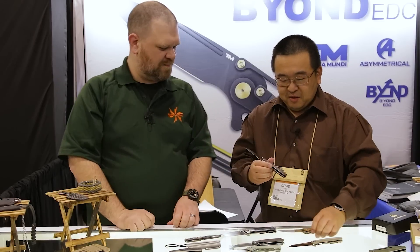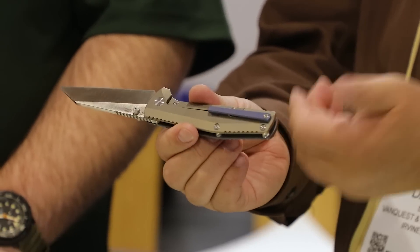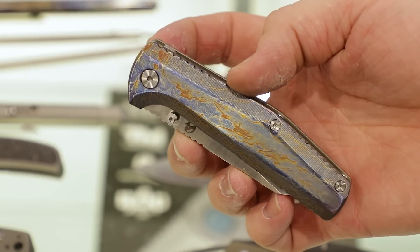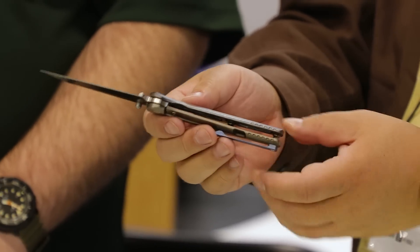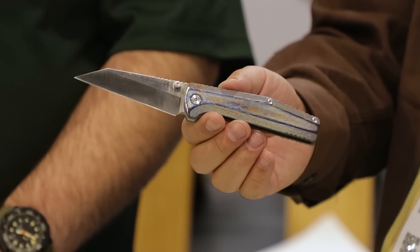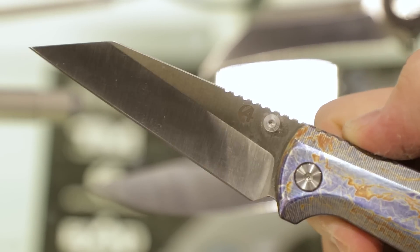The Contact titanium S35VN is the brother to the Chunk. It has a blue clip, which will remain unchanged, but we're adding a limited edition entropic anodizing on the front scale. Everything else remains the same — thumb stud opening with a frame lock. The entropic anodizing will add about $40 to the MSRP. It's all handmade, done either in Port Aransas, Texas or in Nashville, Tennessee — using what you could call globally local labor.